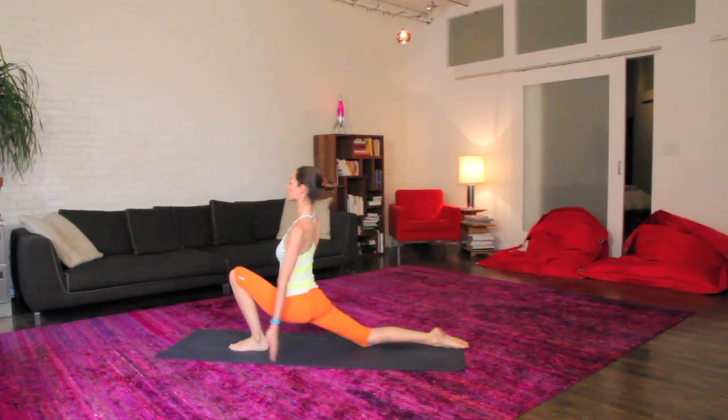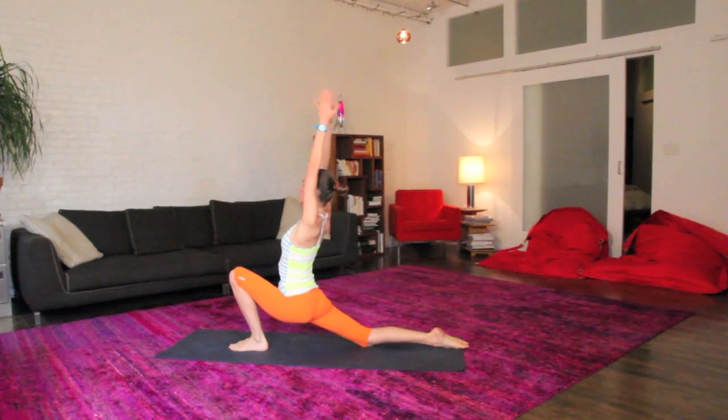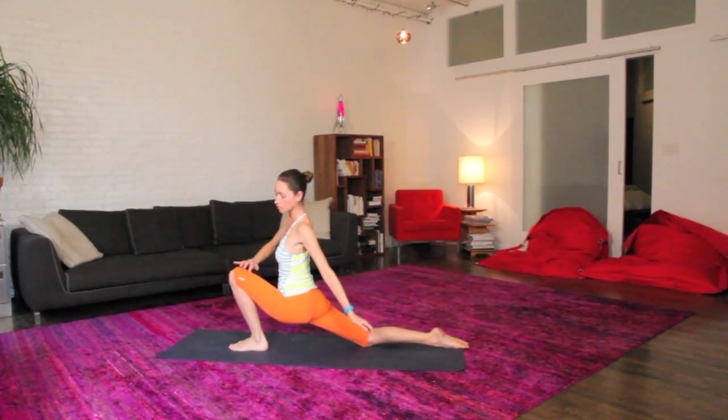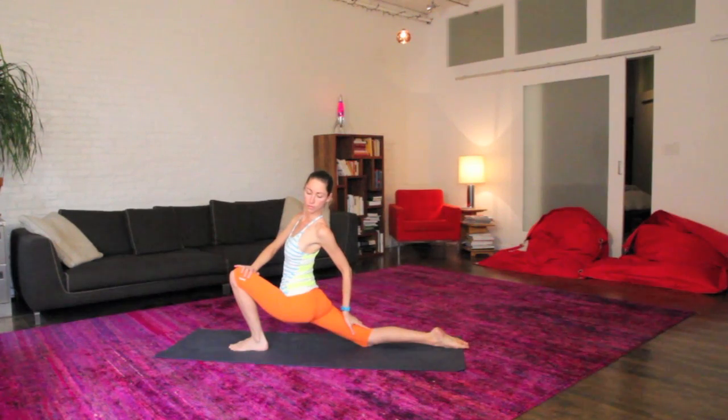If it feels even nicer to float up into your torso, maybe take your arms open back behind you or a nice twist, just leaving some room to breathe really big and full and deep, nice and easy in your whole body.